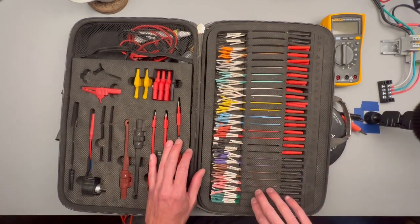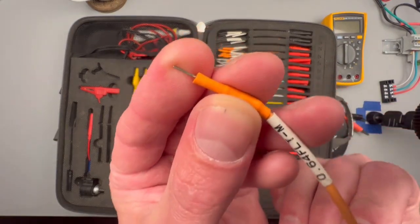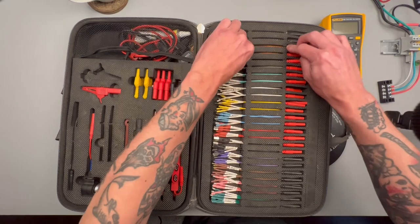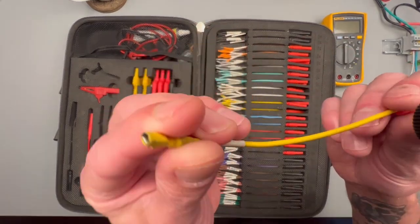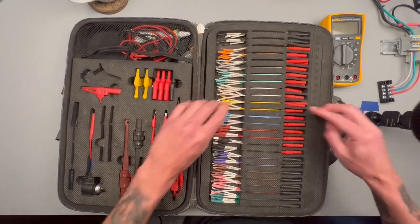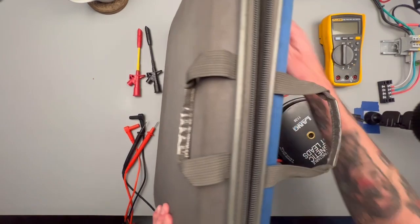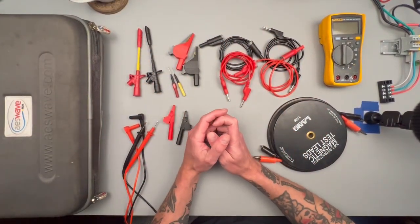What's important is on this side of the kit — basically every size pin terminal for any connector across all makes and models, male and female. A kit like this is going to set you back a little bit; this is for professional independent electrical testing use, but something like that is going to make your life a whole lot easier and I would really consider looking into it.